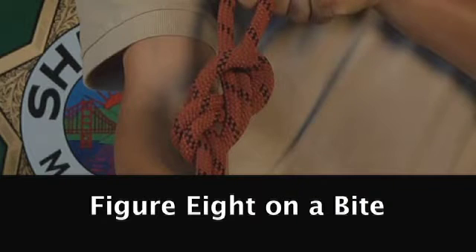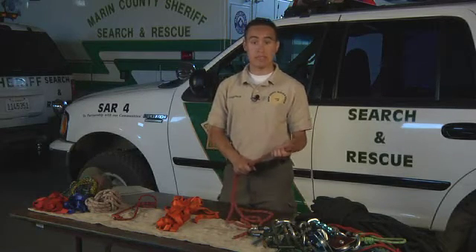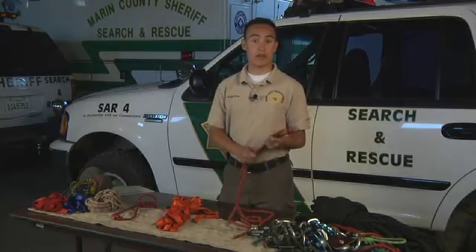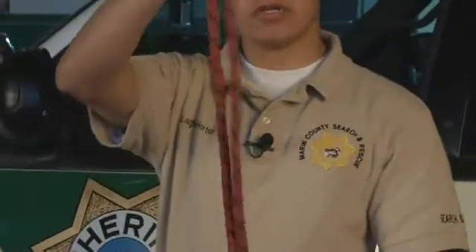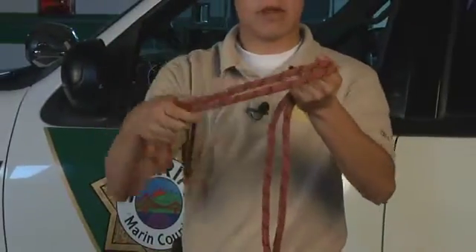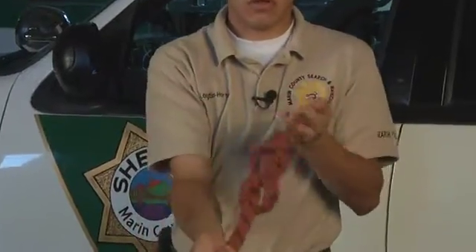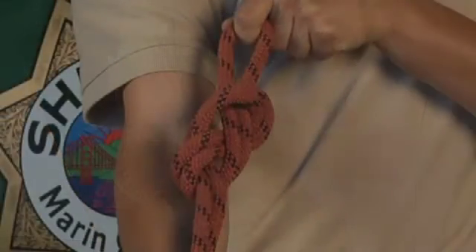The second knot I'm going to show is the figure eight on a bight. Essentially it's the same thing and is used for the same purposes — it just gives a little bit more strength to the knot. What you're going to do is take a larger bight this time, wrap it around the rope, up through the hole, pull, tighten, and there's your figure eight on a bight.